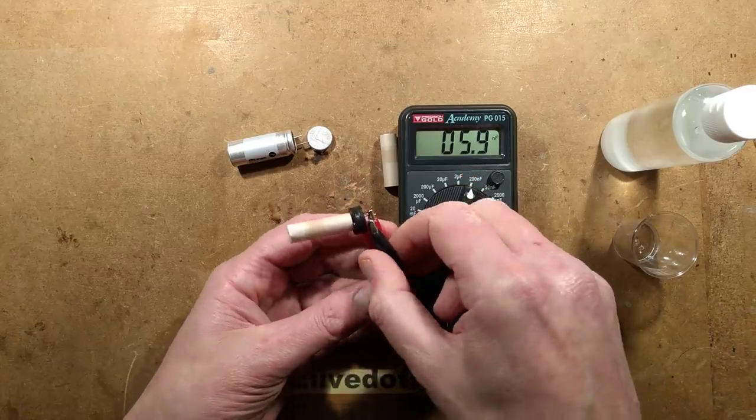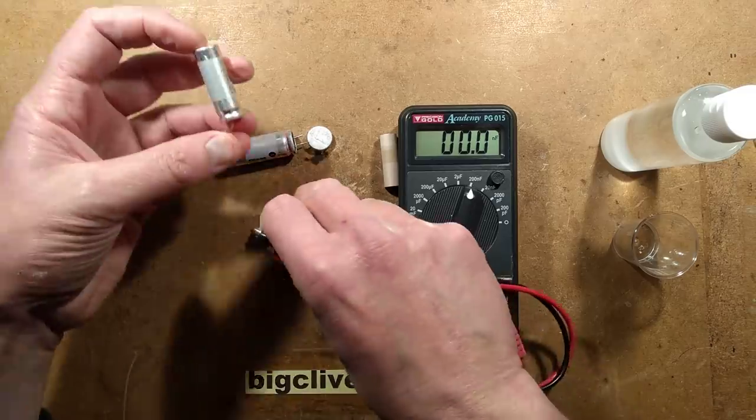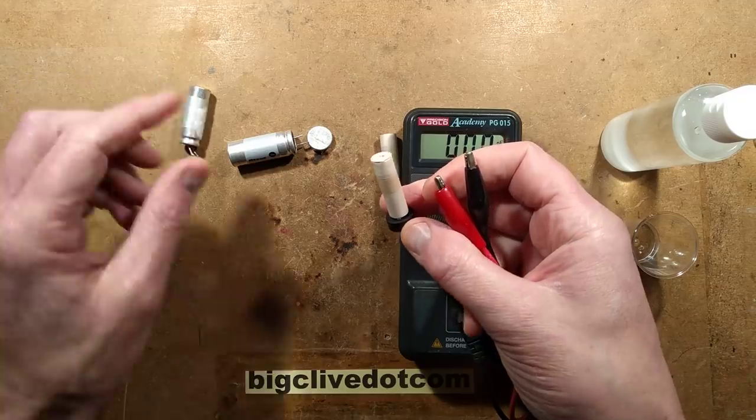It's still usable as a capacitor, but if you consider that this one is actually 1,000 microfarads because it has a liquid inside, compared to this one, this one should have a much higher value.